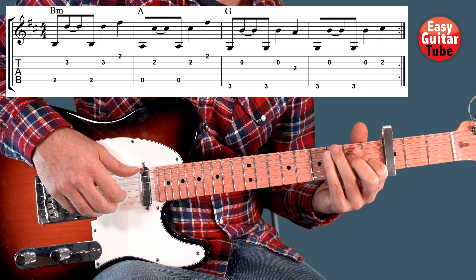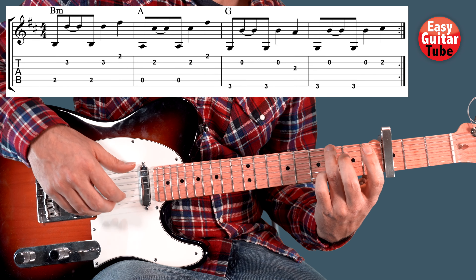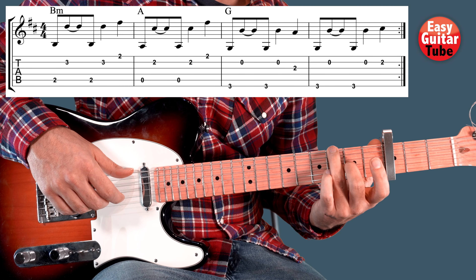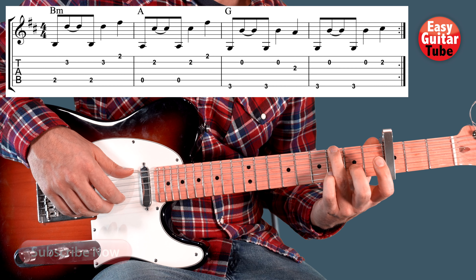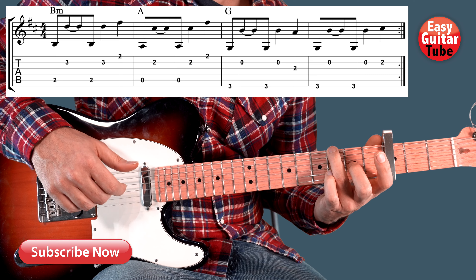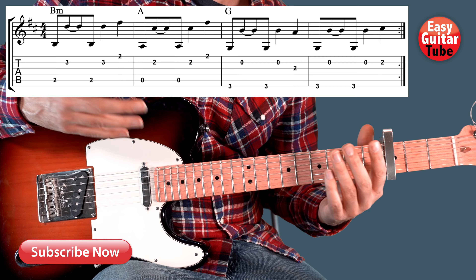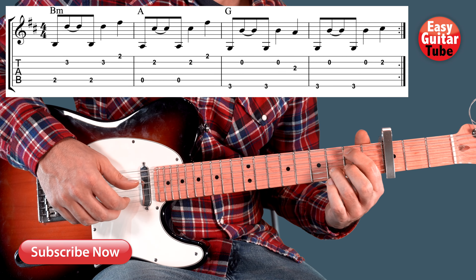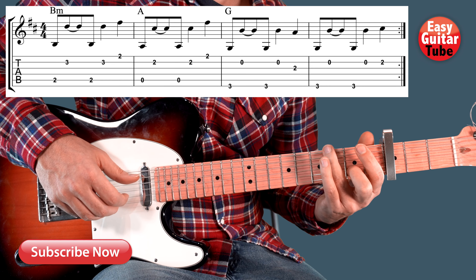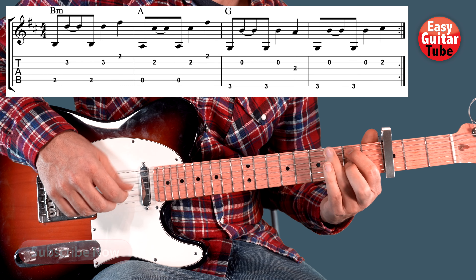Perfect! And we arrive to the last chord. We play the same thing — we keep that ring finger on the 3rd fret and we play the same strings. But instead of playing the 2nd fret on the 3rd string, now we play the 2nd fret on the 2nd string. Nice! And putting those 4 measures together we get the whole riff, and they just keep repeating all the time.